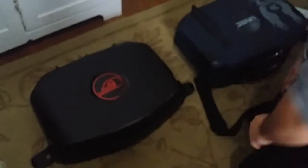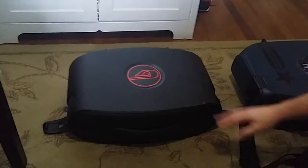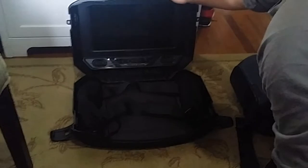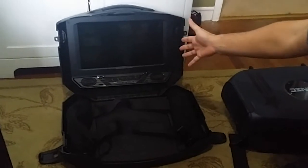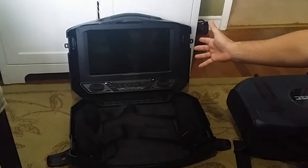We're going to start with the G155. The G155 has a retractable handle compared to the G190 where it's a fixed handle. Inside the G155 we have the 15.5 inch screen. It's a glossy screen which is a nice little touch, but at the same time it's also annoying if you're in direct sunlight because of the reflectorization.